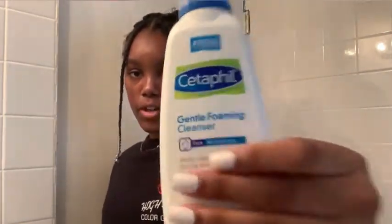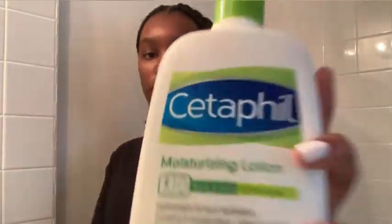First thing I'm going to do is wash my face with the Cetaphil Gentle Cleanser, because I have sensitive skin. Then I will follow up with Pore Perfecting Toner and moisturize with Cetaphil.